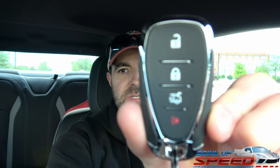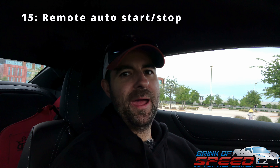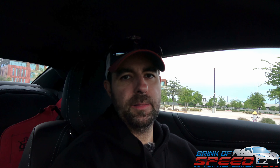Last but not least, let me show you the remote. There's no auto start/stop on there, but if you get the automatic Camaro it comes with that on the remote and you can remote start your car from the parking lot. Obviously with a manual you can't do that, but it is a nice feature with the 2SS package if you buy the automatic.